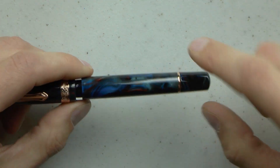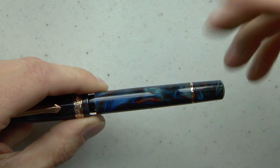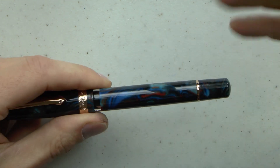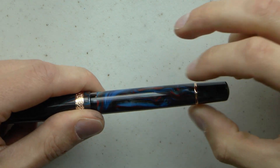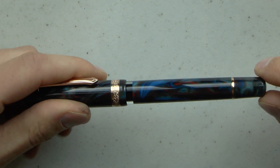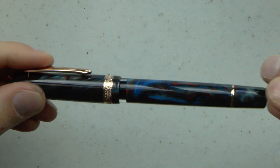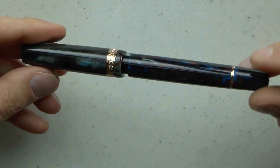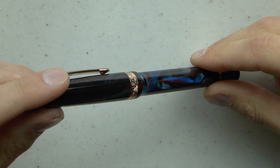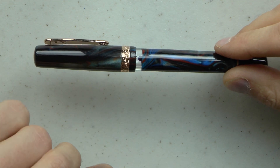I pointed out in a previous review I had another Schuylkill where this ring came off — this one is tight. It's also nicely rounded, sticks out a little bit, but it's nicely rounded so it feels high quality. I really like that. It's a nice material, dark, but I really like the swirls and the colors on this. And you have an ink window which you can see even when the pen is capped — there's a nice clear ink window.